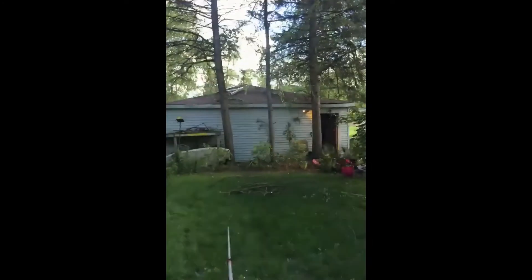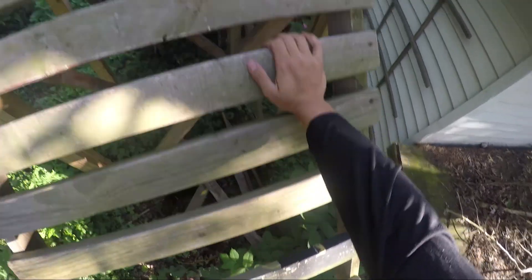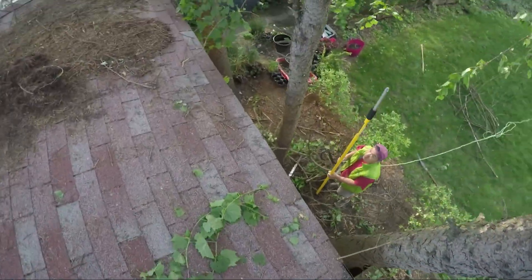Trying to cut this tree down — the middle one. Looks like we'll put a hammock right there. I myself am not a master lumberjack, so I did what any aspiring lumberjack would do and took my question to YouTube.